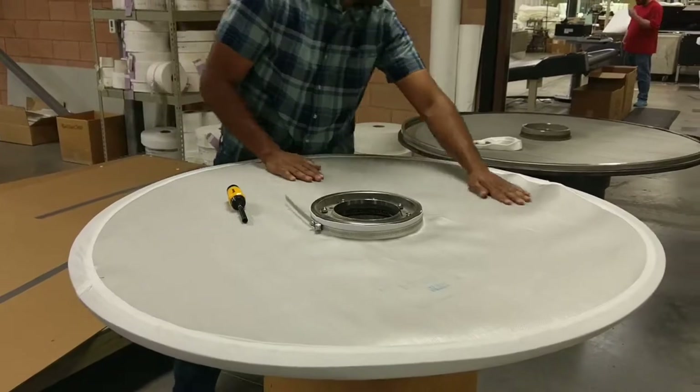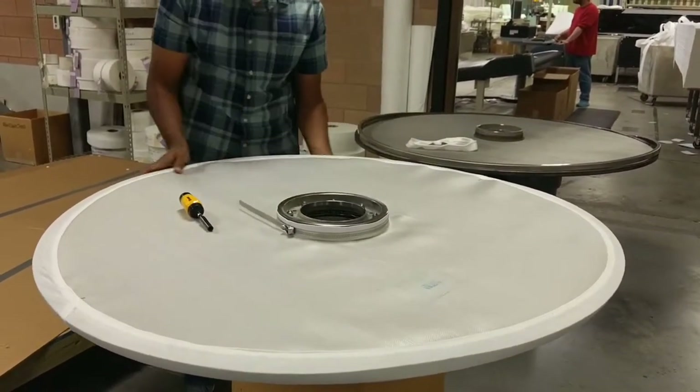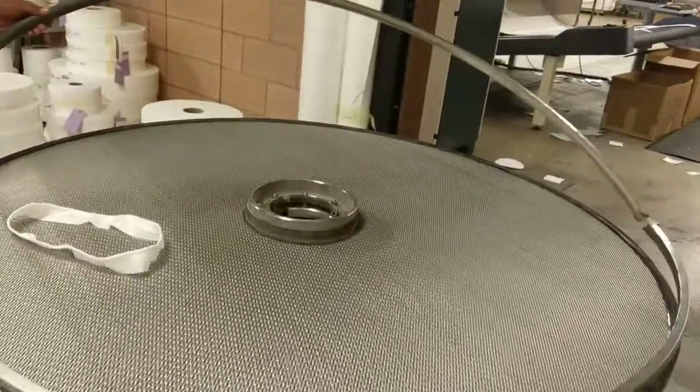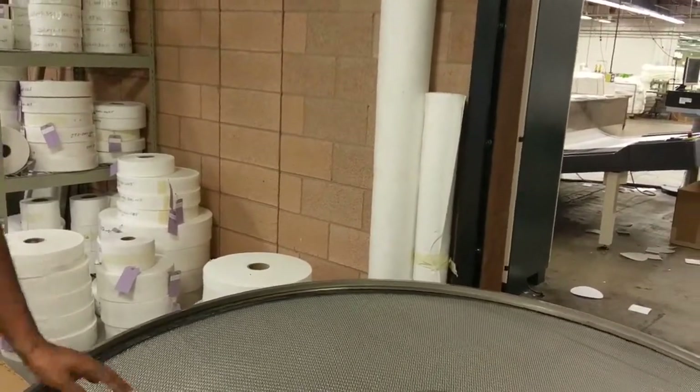The installed filter bag should be smooth on the surface of the filter frame, like this. The last step of installation is installing the outer capping channel, which is not shown in this video.